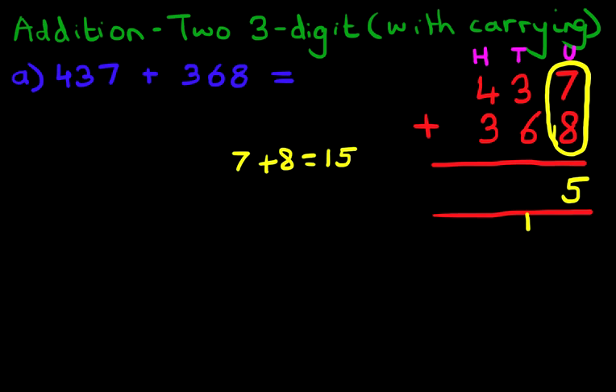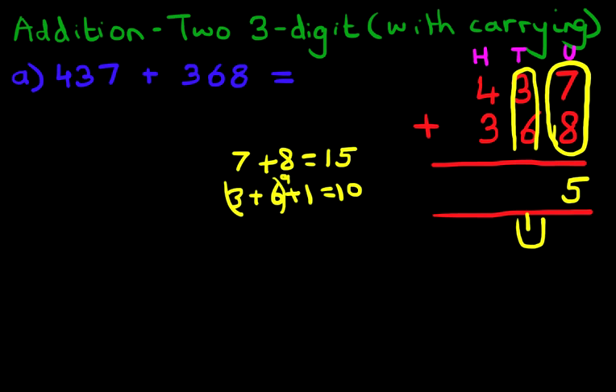We're now going to add the tens column, and don't forget the carried 1. So this becomes 3 plus 6 plus 1. Three plus six is nine, plus the one is ten. We put 1 in the carry position and the 0 in the tens column.